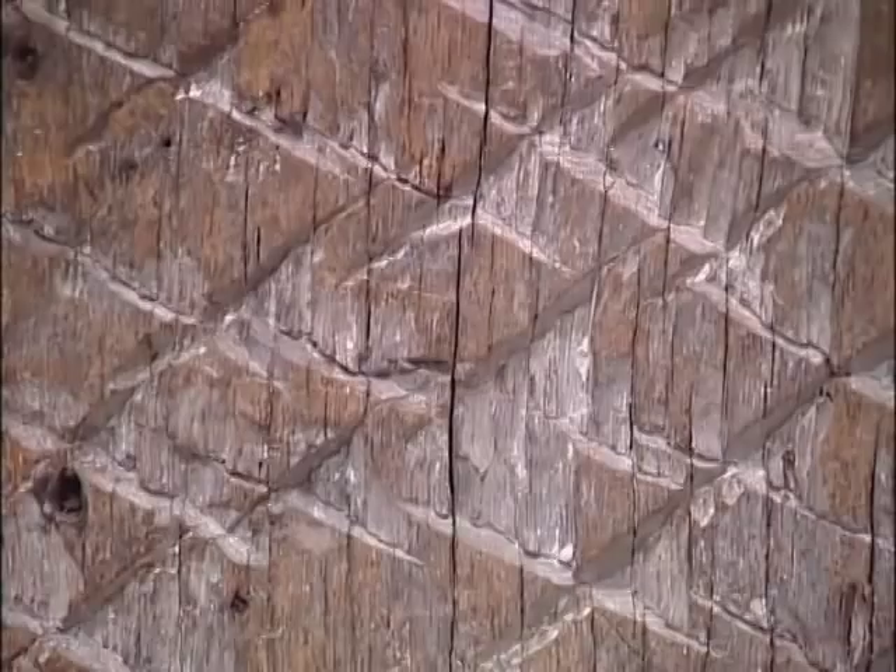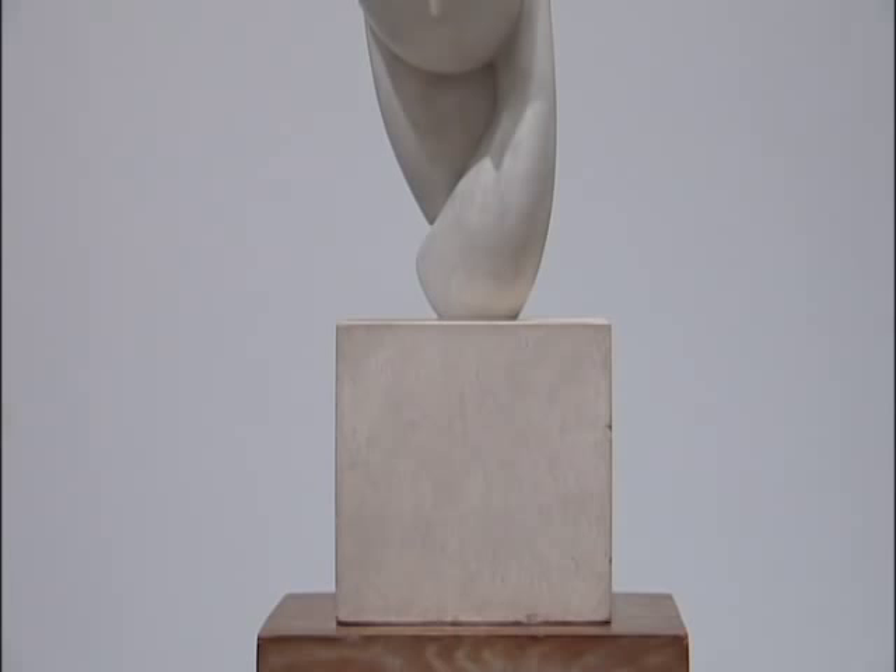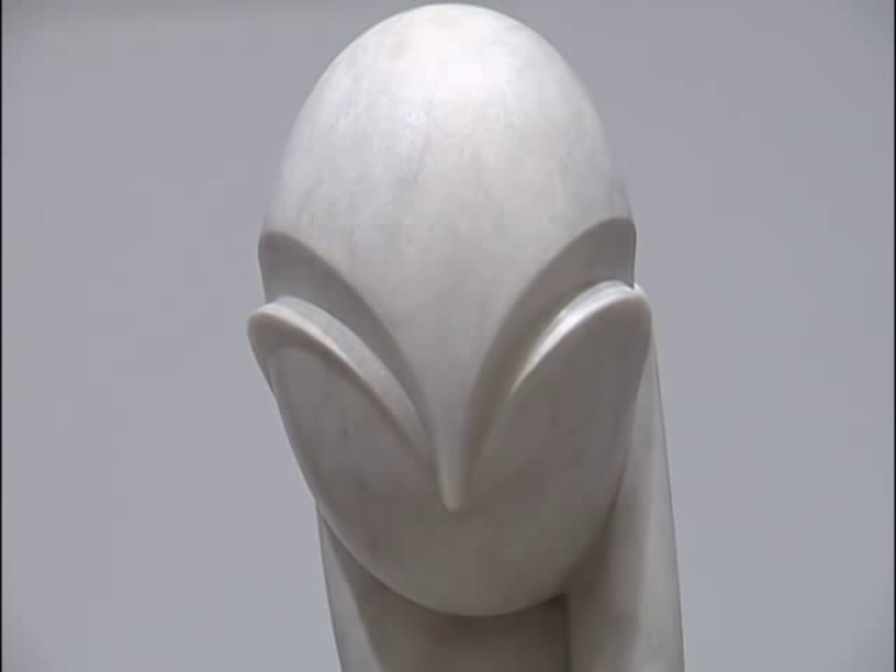Drawing on the folk traditions of his native Romania. So what happens when you put this sort of ivory smoothness of the marble sculpture with the roughly hewn base — it's almost like a kind of electric spark, and that's the kind of tension and frisson that makes a Brancusi so great.